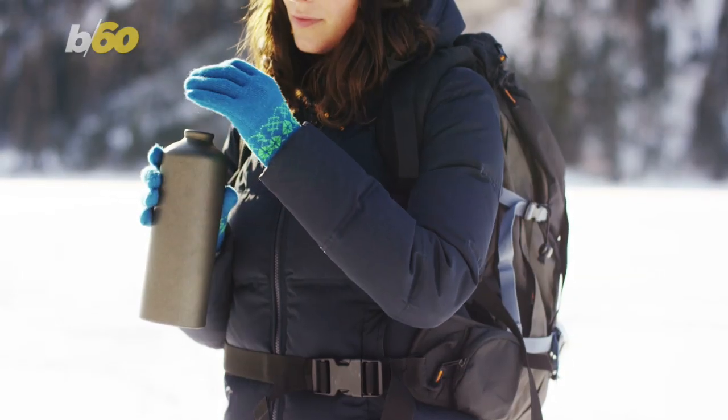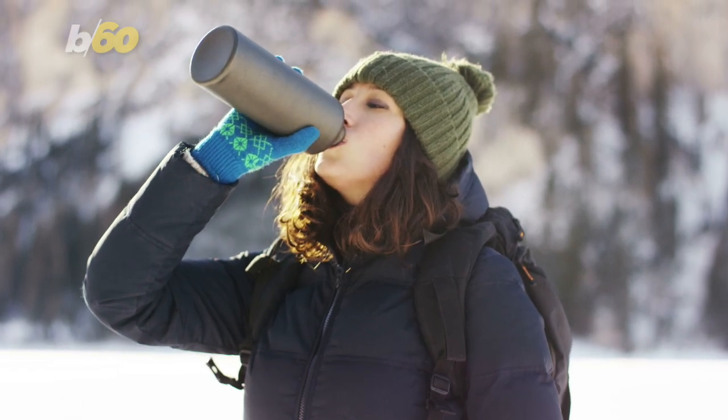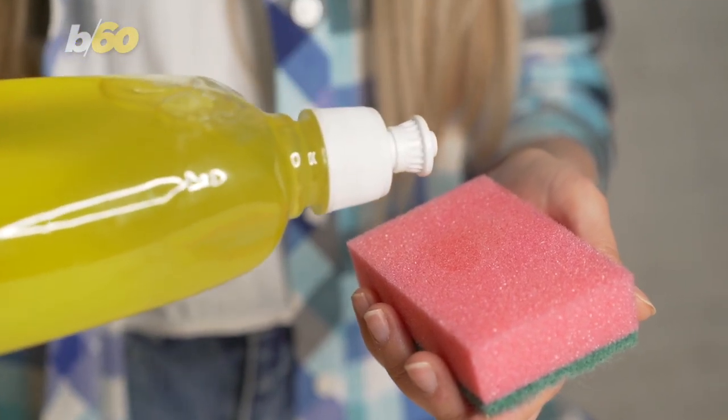Whether your bottle is stainless steel, plastic, copper, or aluminum, you need to be washing it more than you think. According to Bustle, it should be after every use.